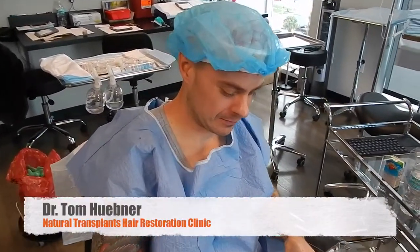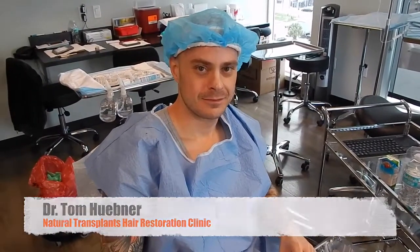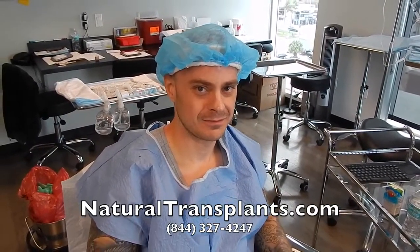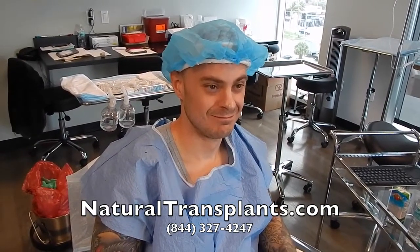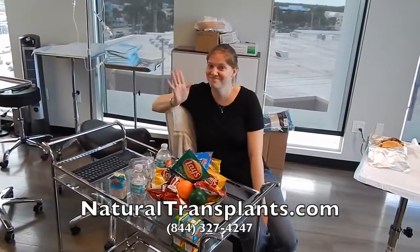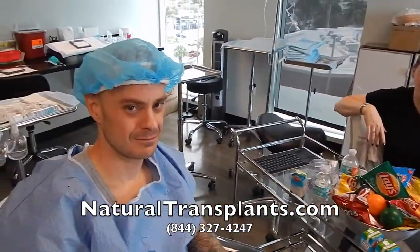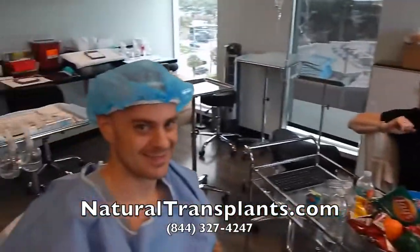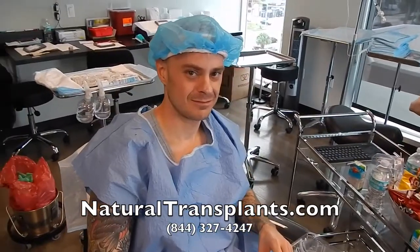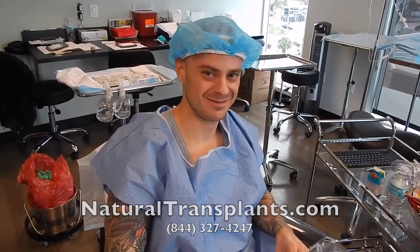We're here with Jameson. At this point we've removed the strip and created all the sites that the hairs are going to be placed in. How are you feeling, Jameson, about the day overall? Perfect — no pain whatsoever. Jameson's been a dream patient. We got so much hair for him and we're really excited about how the result's going to look. Just so everyone knows, you're not alone in here — if you have company that wants to come and give support, you can sit right there and watch the whole thing. This is Haley — she's been taking videos and snapping pictures all day. Right now we're taking a break for lunch and then we're going to place all your grafts. Couldn't be more excited — we've got so much hair for you.